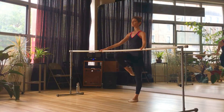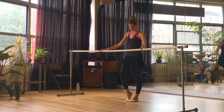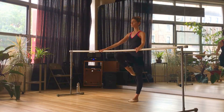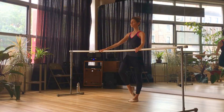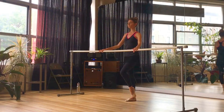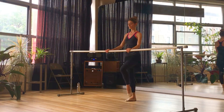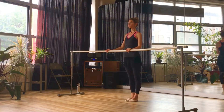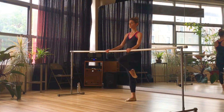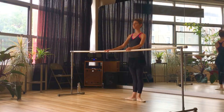Let's turn the legs and feet into a parallel position and we're going to work on our coupés into our passés. We peel the foot off the floor — this is a parallel coupé. Drag the toes up to the knee — passé — and we lower back down. Let's try it with the left — articulate through the foot, bring it up, lower back down, and roll down toe ball heel. Coupé, passé, coupé, toe ball heel.